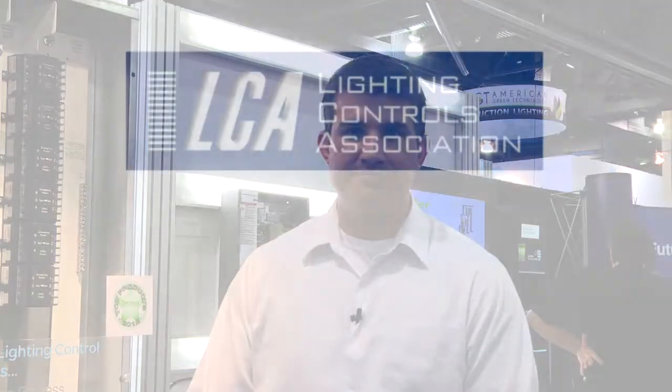For more information, please contact your local Schneider Electric representative or go to our website at schneider-electric.us. Thank you.